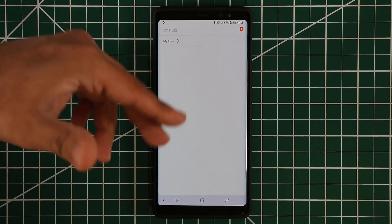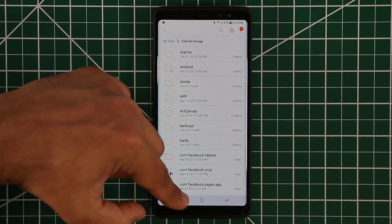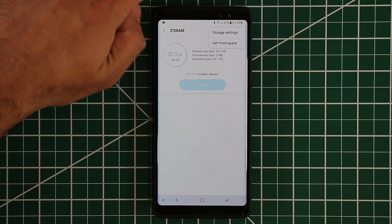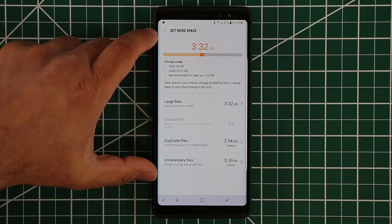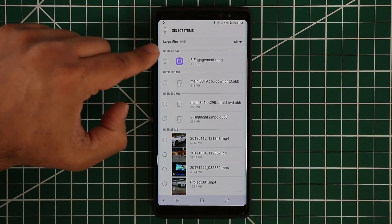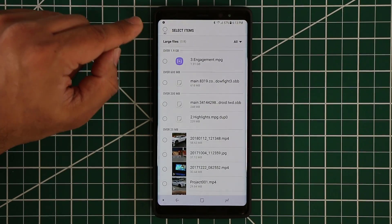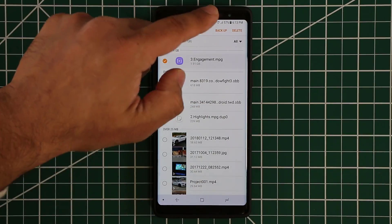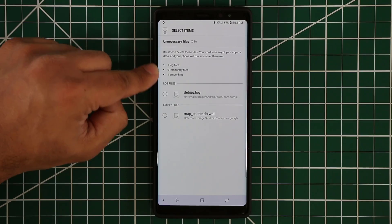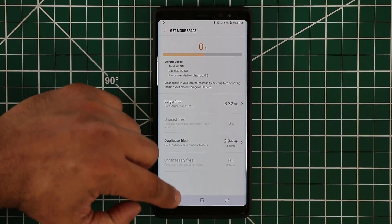You can also tap on Explorer, which takes you into a file explorer where you can access the entire files on your smartphone. If you tap Get More Space, it gives a breakdown of your phone's storage. If I tap on Large Files, it shows what is taking a lot of space — mostly video files. If I realize something is not needed, I can tap and simply delete it or back it up to the cloud. You can do the same with unnecessary files — tap that option, get access to all these useless files, select them, and delete them to save even more space.